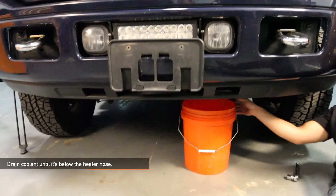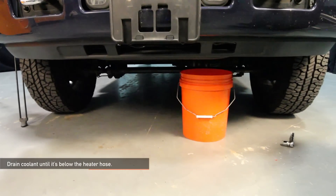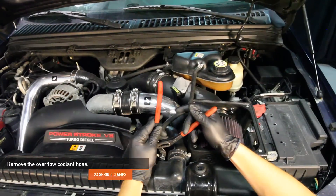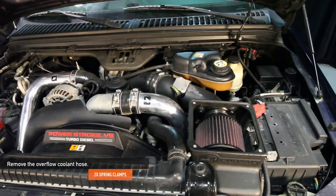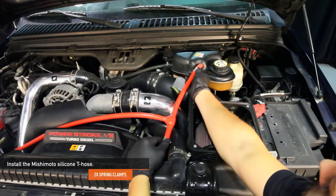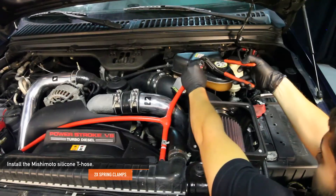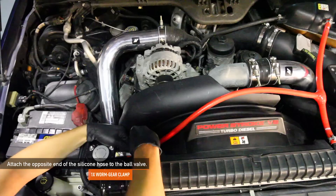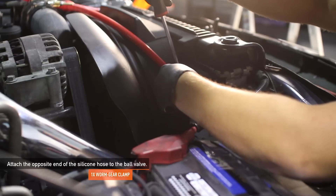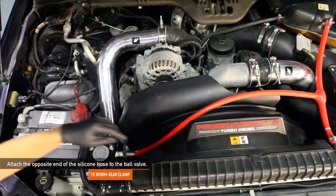The cleanest way to do this install is to drain the coolant until it's below the heater hose, probably a couple gallons. Remove the two spring clamps holding the overflow coolant hose in place. Next, reinstall the Mishimoto silicone T-hose in the overflow coolant hose location. Reuse the two spring clamps you just removed earlier. Attach the opposite end of the silicone T-hose to the ball valve. Make sure you have one worm gear clamp already on the silicone hose before attaching it to the ball valve.